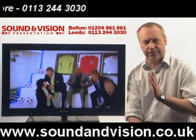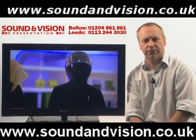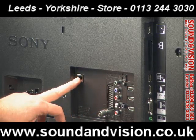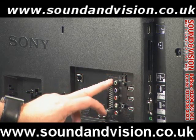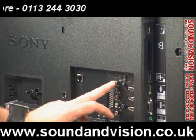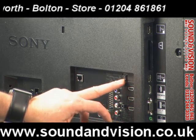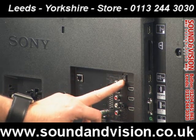Before we go into the menus, we'll just take a look at the sockets on the rear of the TV. First of all you've got your coaxial socket for the Freeview HD tuner, an Ethernet port so you can hardwire this for internet services, a single SCART at the back, and component input — the red, green, blue connection with audio — as a lot of games consoles and DVDs still use component. You've then got 3 HDMIs at the rear of the TV and a digital optical output, so if you want to take the sound out through an external amplifier you can do through this socket.